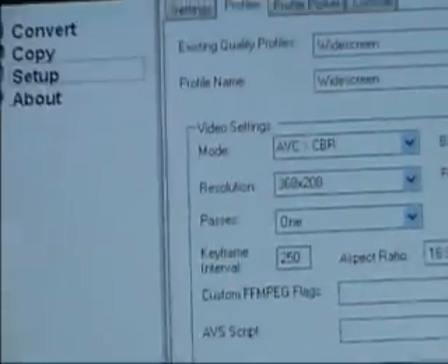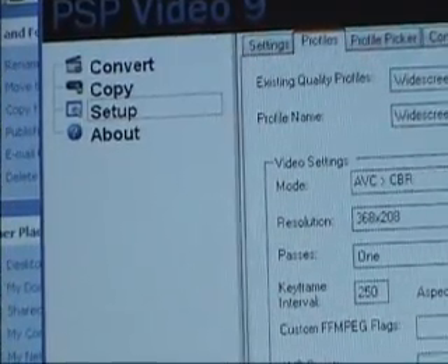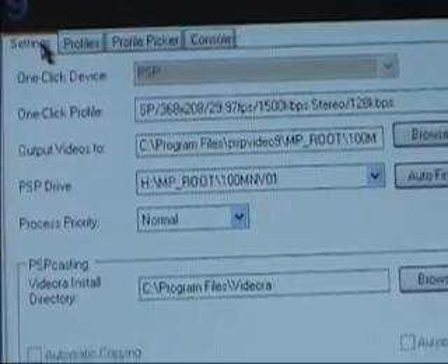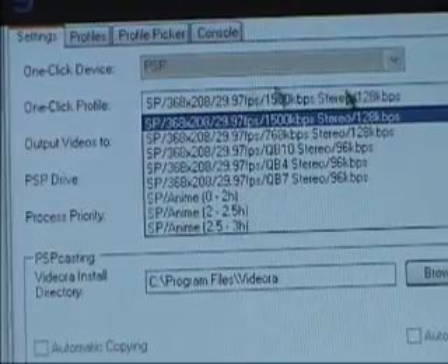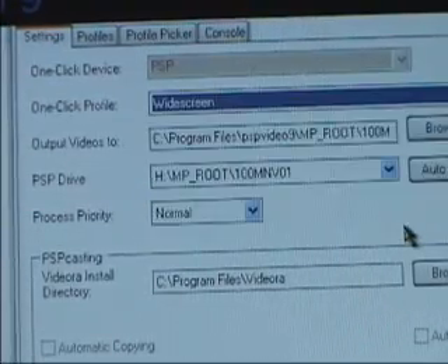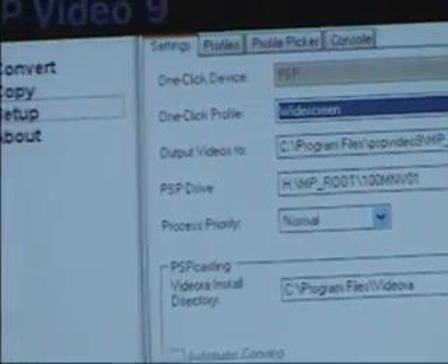Now go back on your tabs on top and go to Settings. Then change the one-click profile to the profile we just made. It's all the way at the bottom, and it says "widescreen," just like we named it.